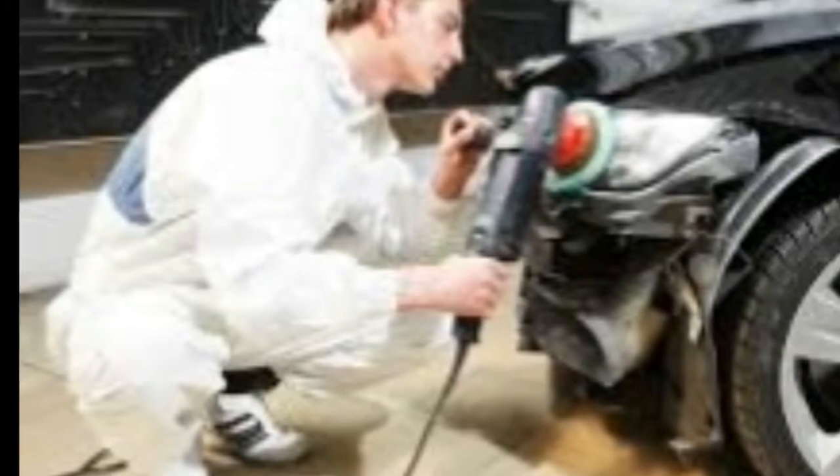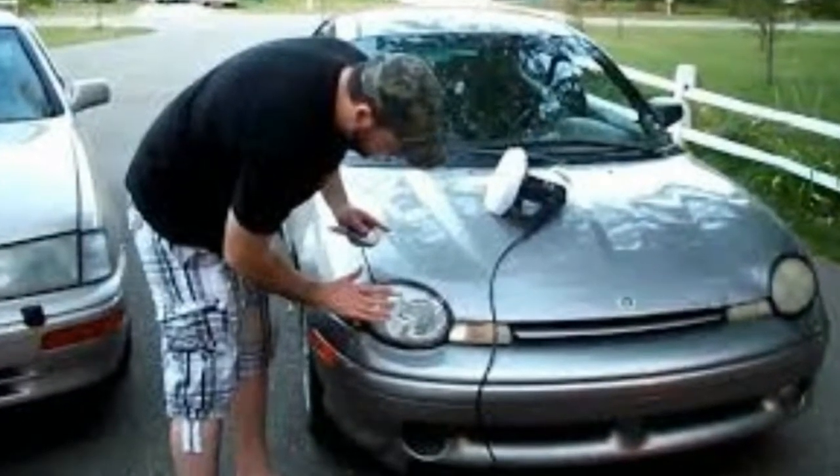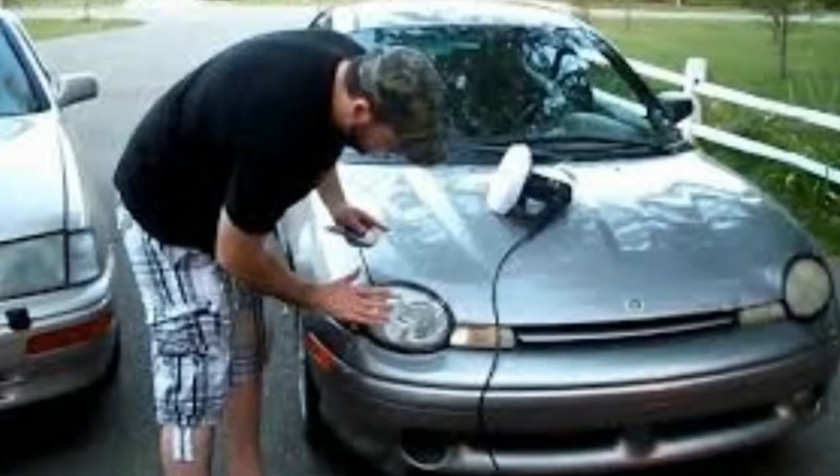To properly prepare headlights for polishing, firstly they must be cleaned and wiped with a dry cloth. Next, you need to stick adhesive tape on the adjacent areas of the car so as not to damage the paintwork of the body elements.